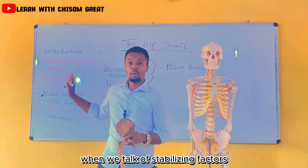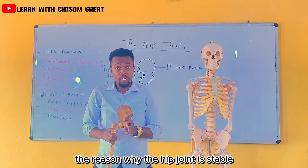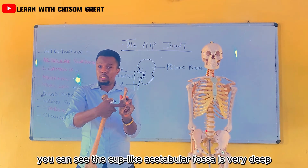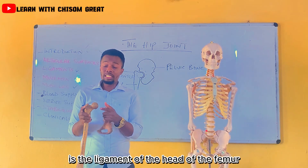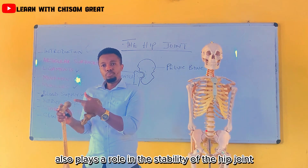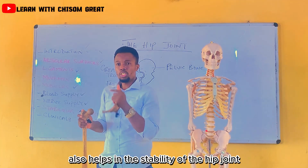When we talk about stabilizing factors, we mean the different factors that contribute to the stability of the hip joint. The first stability factor is this cup-like acetabular fossa, which is very deep. The second stability factor is the ligament of the head of the femur. Other ligaments also play a role in the stability of the hip joint. We also have the joint capsule, which helps in the stability of the hip joint.